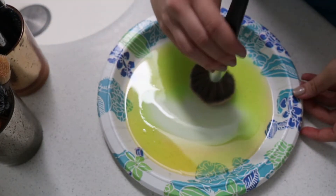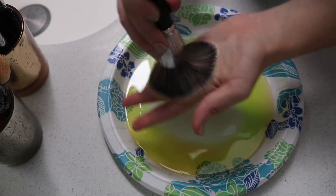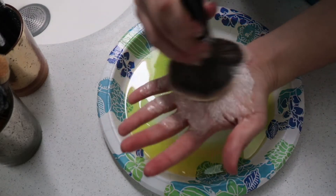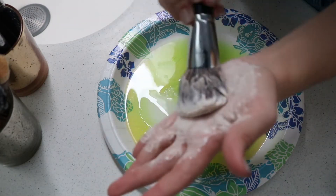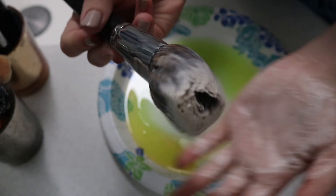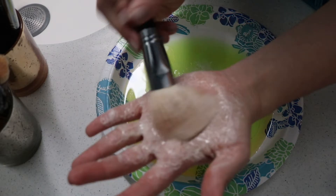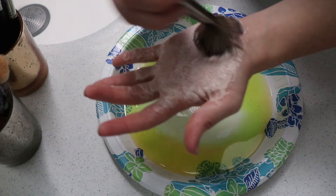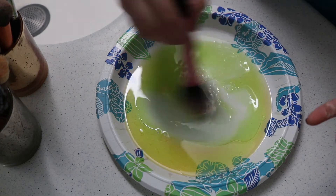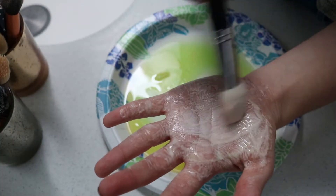I always start off with my biggest brushes, which are the face ones. You're just going to want to dab it in that mixture — make sure you get some soap and some olive oil — and then you're just going to want to massage it into your hand until it gets kind of frothy, like it would in your hair. Then you want to lay it down on a paper towel to set and move on to the next one. Repeat this process until you're done with all of your brushes, really taking your time with each one and making sure you get into all of the bristles.